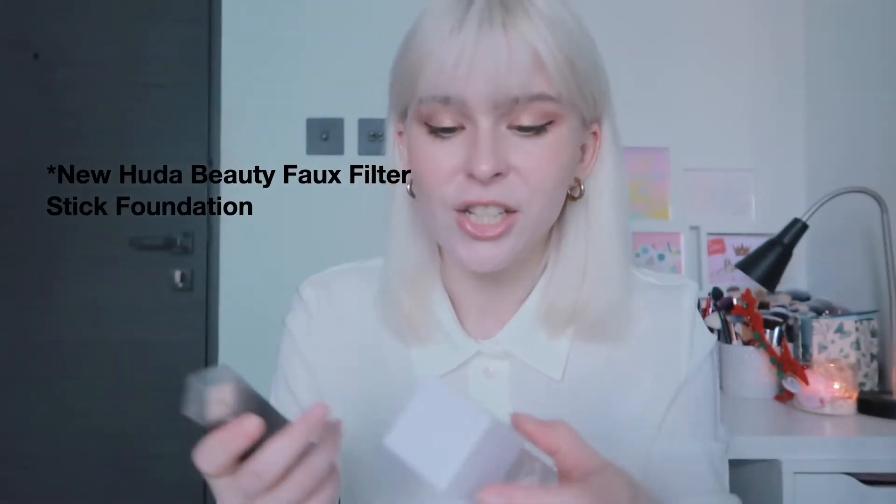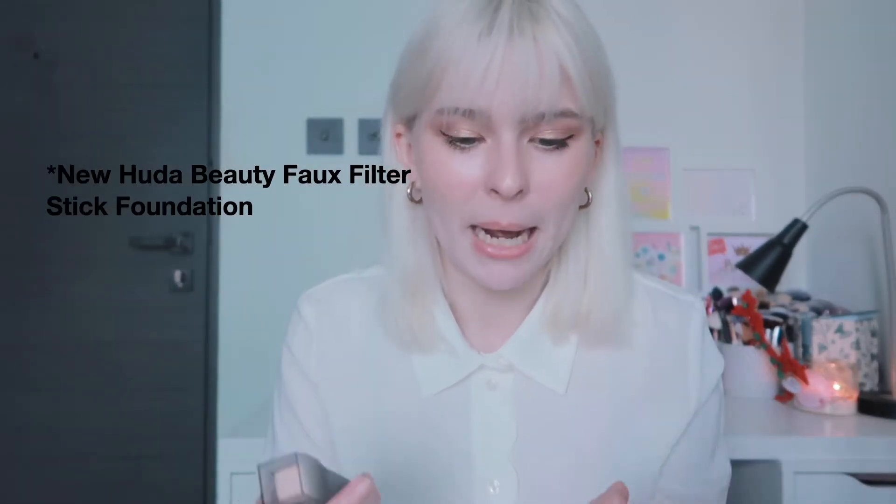Hi everyone, welcome back to my channel. If you're new here, welcome! My name is Laura and today we are testing the Huda foundation and the Huda jelly primer. I have this foundation in shade 100B milkshake.